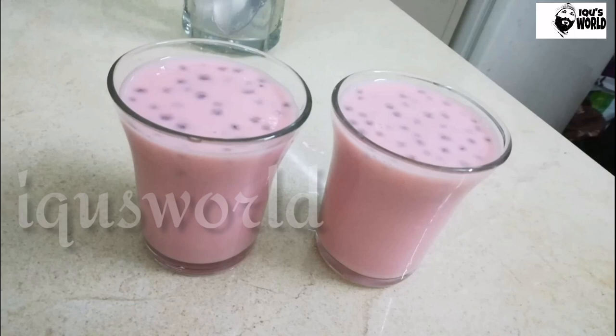Hi friends, welcome to Mikkoos Velde. I'm going to take a look at the juice of the juice.